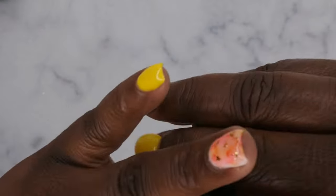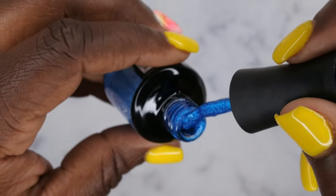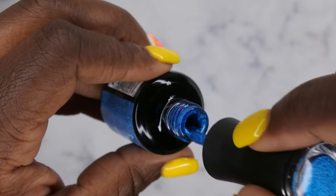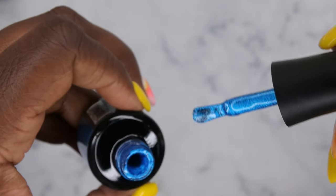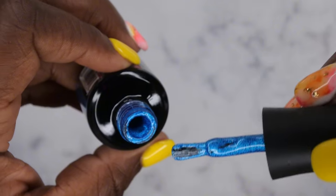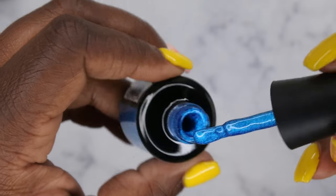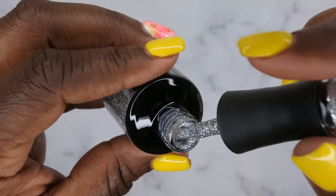Next we have a bright blue — this is a really beautiful shimmer glitter color. I also forgot to mention that with the top coat they do have that rounded brush, which I think is going to be the new standard brush for Madame Glam. It makes application more precise. But this is a really beautiful blue — Glam Parade.